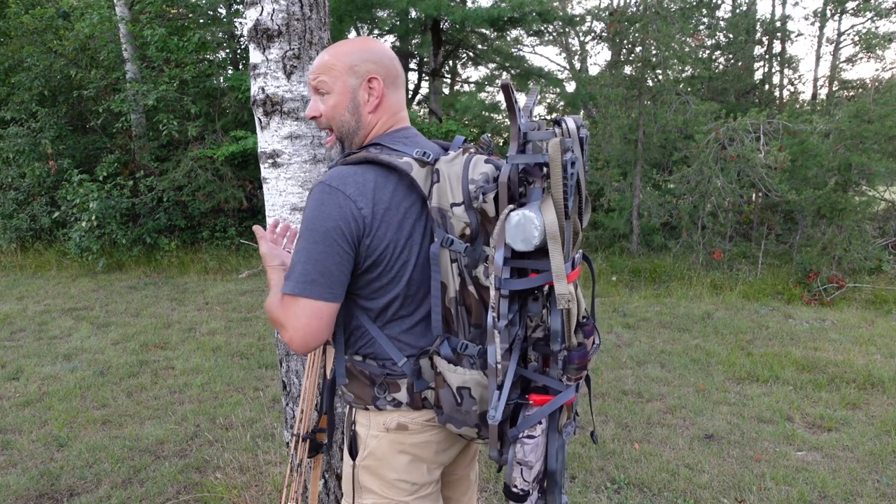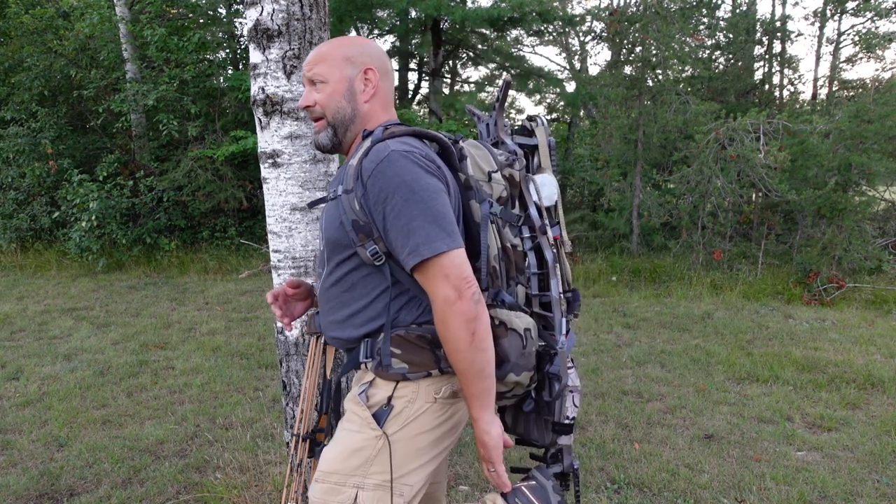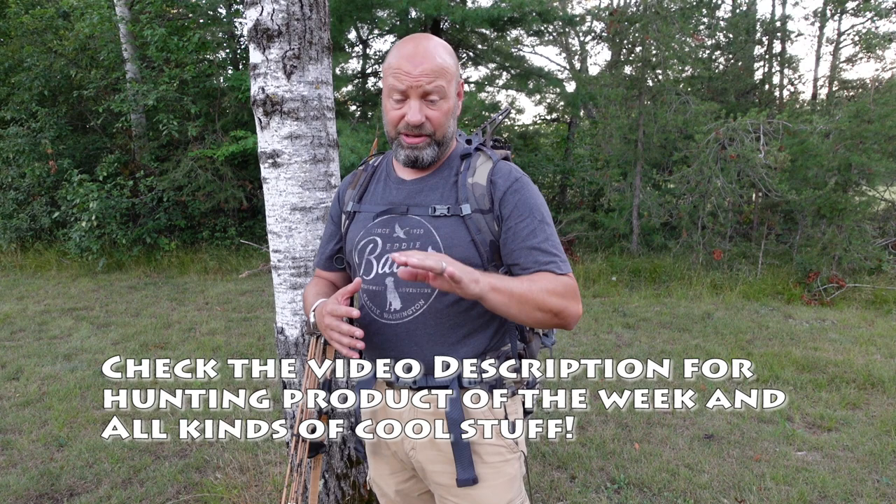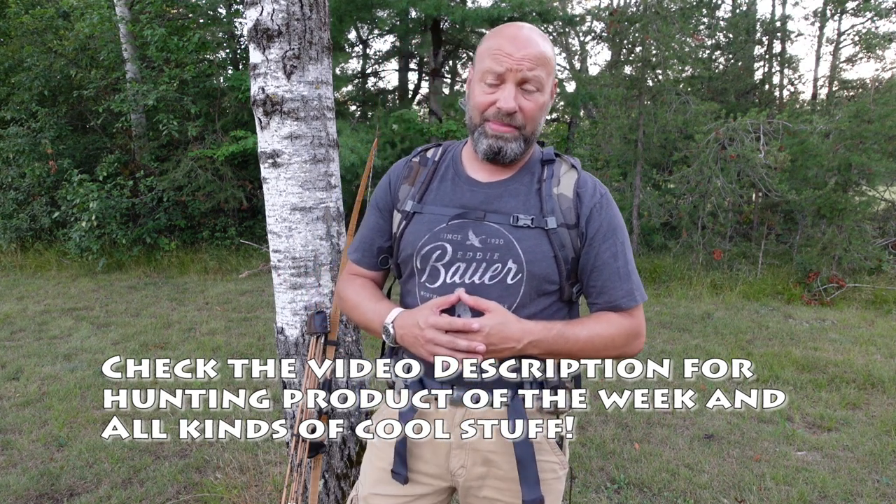Hey guys, welcome to the Traditional Bow Hunting Wilderness Podcast. This is Jason Samkovac. Today I'm going to answer some questions a lot of you have asked about what I do with my stuff when I get to the tree — I don't wear my harness in, I have the swim noodles and all that. I can't actually climb right now because I ripped my Achilles tendon slipping in my power washing trailer, so I'm laid up here for about two more weeks. It's only the first week of August, so I thought I could answer these questions and show you some examples.